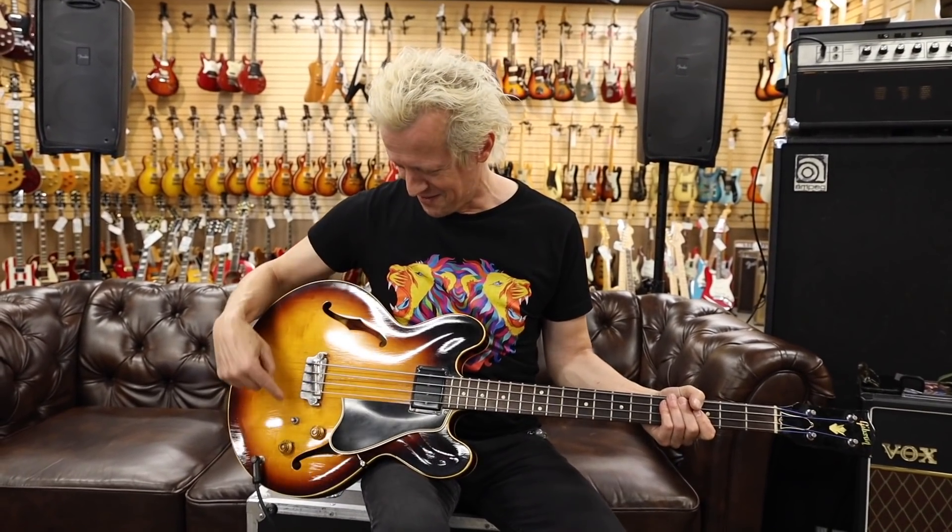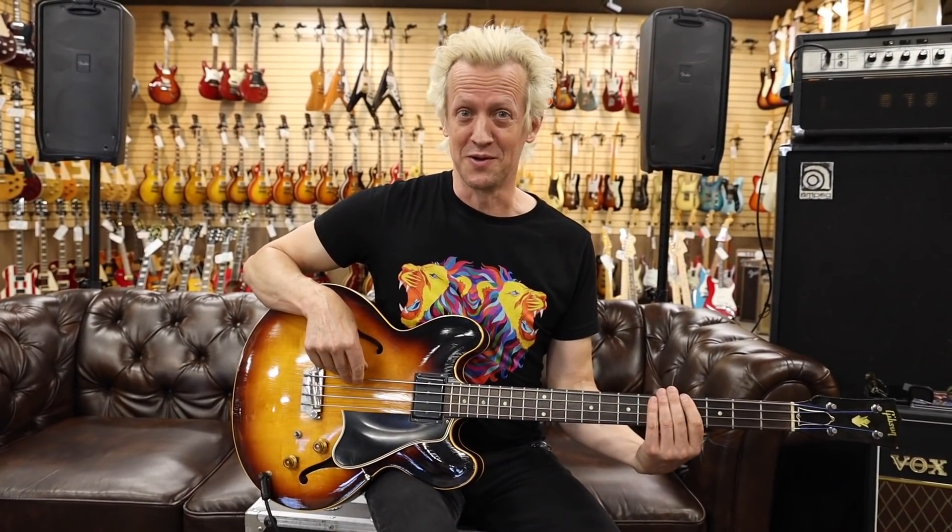So that would be the normal circuit without the ridiculous bottom end that the boost circuit gives. Here it is again in case you want to hear it.